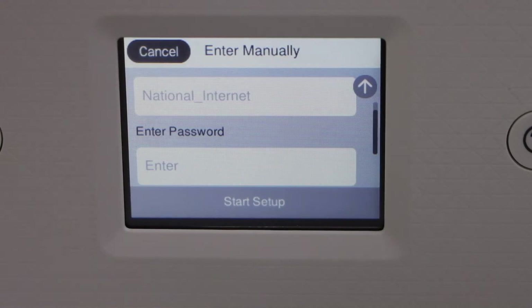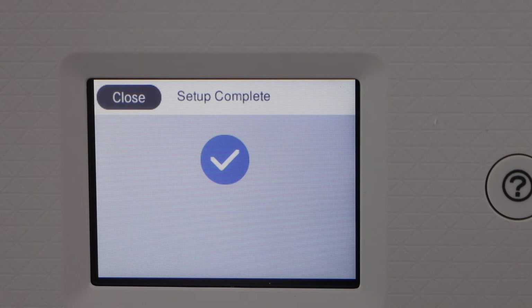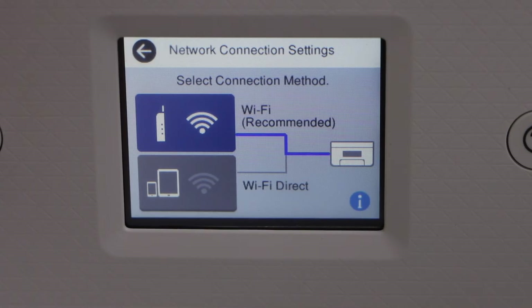Select your Wi-Fi network and enter your Wi-Fi password. Setup is complete — the printer is connected to the Wi-Fi. Click Close and go to the home screen.